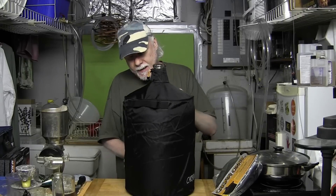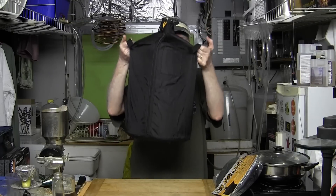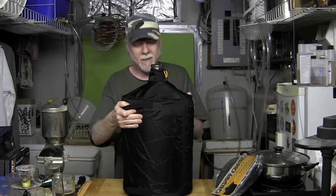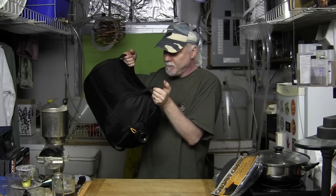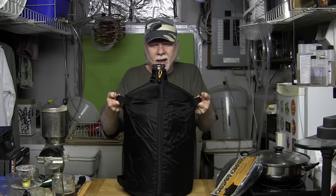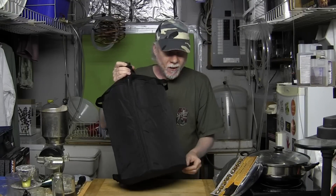Why would you want one of these? The primary reason for me is lifting the carboy. It's got two handles that are extremely fastened on — you're not going to get those ripped off. And it's got one on the bottom, too, so you can jostle sanitizer around or dump stuff out. I filled it with about five gallons of water and was able to safely and easily lift it and move it around. The bottom has a rubberized surface so it won't slide around.